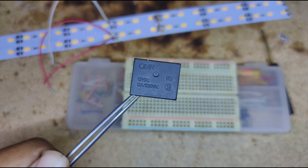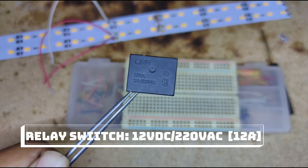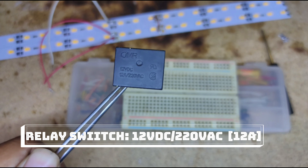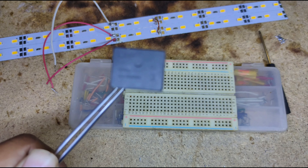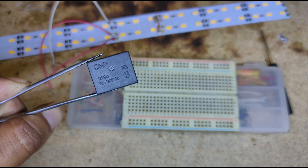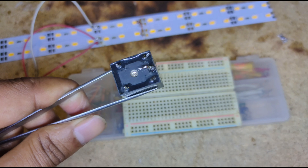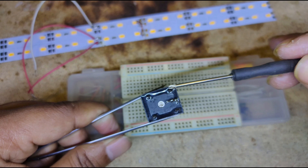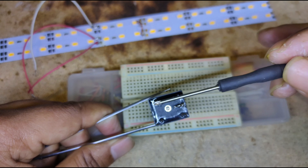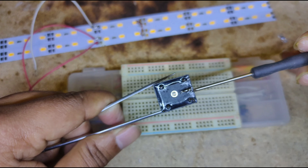I'm taking one electronic switch that is 12V DC and 12 ampere and 220 volt AC. That means this switch can control both DC and AC load with a single signal. Pressing from the forward side to the back side, this is the first pin, second pin, and third pin.